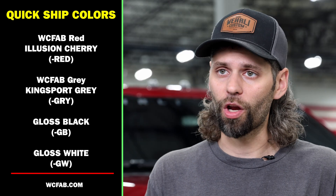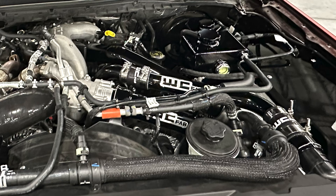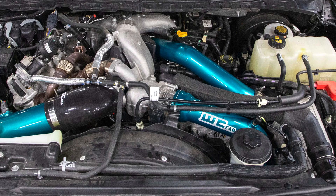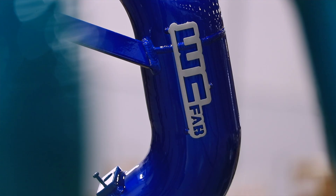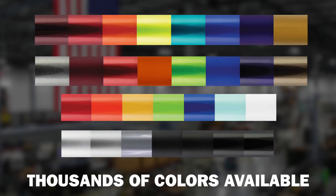If your truck is broke down and you're looking for a replacement part, you can contact one of our many dealers or reach out to us directly and we have product ready to ship. If you're wanting to customize the underhood of your truck with special colors or a full color scheme, we've got hundreds and thousands of colors to pick from in our color library.